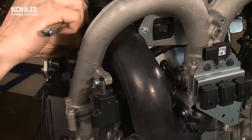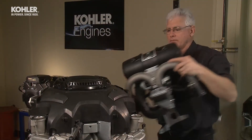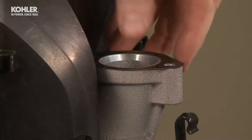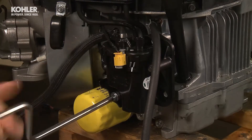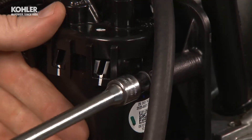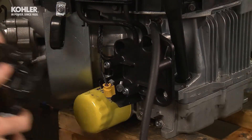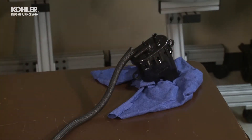Slowly remove the intake manifold assembly and set aside. The manifold has been specifically designed and tuned to deliver maximum power and torque. Set aside the steel manifold gaskets. Remove the three 8mm screws to remove the fuel pump module from the crankcase baffle assembly. Then remove the fuel pump module from the crankcase baffle assembly. When you set aside the fuel pump module, be sure it's standing vertically. If you lay it on its side, residual fuel may leak from the pump vent.